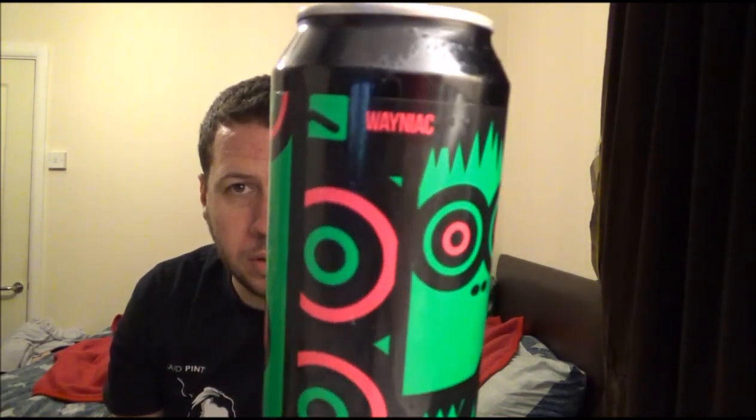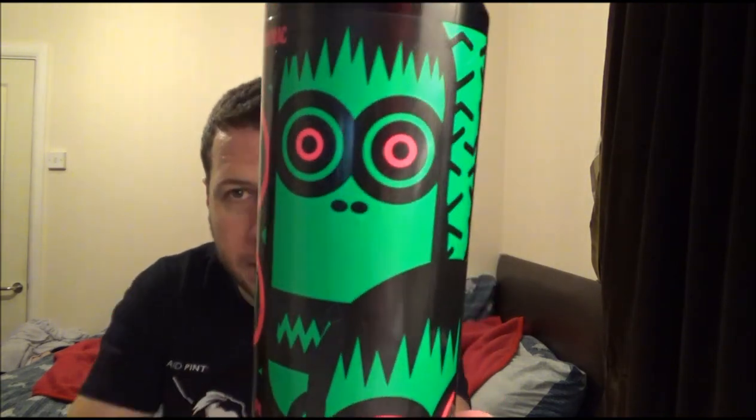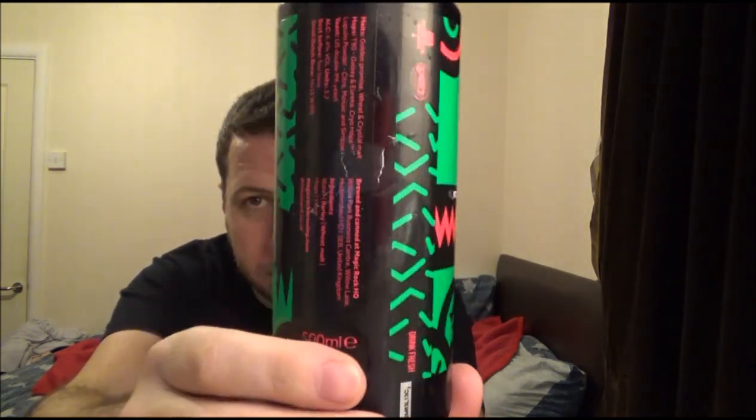If you've had this beer — the Magic Rock Waniac IPA collaboration — let us know what you think. I'll put links to both breweries in the description below. If you're new to the channel, please subscribe and give us a thumbs up — that would be great. I'll see you on the next review. Cheers!